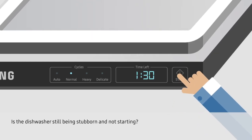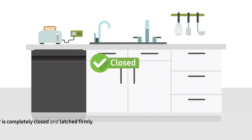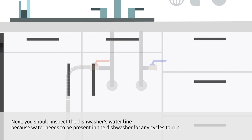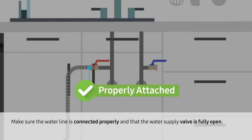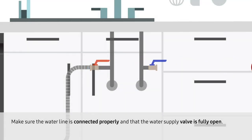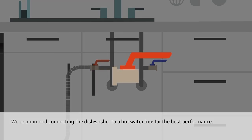Is the dishwasher still being stubborn and not starting? Make sure the dishwasher's door is completely closed and latched firmly. Next, you should inspect your dishwasher's water line, because water needs to be present in the dishwasher for any cycles to run. Make sure the water line is connected properly and that the water supply valve is fully open. We recommend connecting the dishwasher to a hot water line for the best performance.